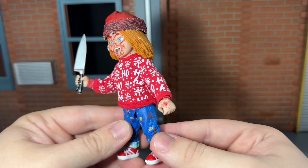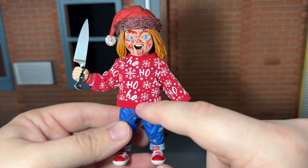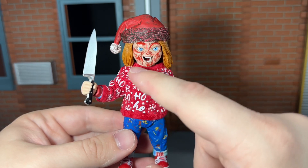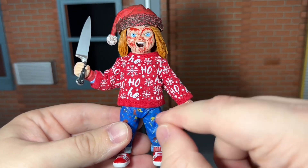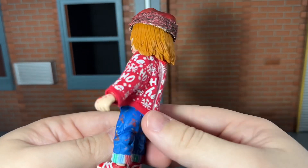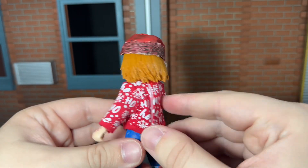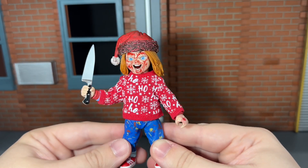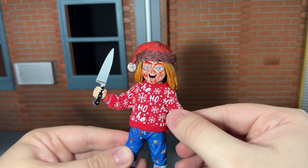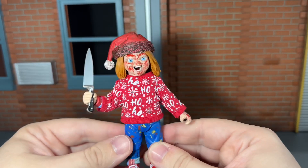Finally, he comes with a real fabric sweater, and this is such an awesome accessory — it looks very nice. All of the snowflakes and the ho-ho-ho design look really good. NECA did a really good job on this; the stitch work looks nice. You just put his arms through it and it attaches with Velcro in the back. I think that might be how I'm going to leave the figure displayed — it's done very nicely, NECA did an incredible job on that.